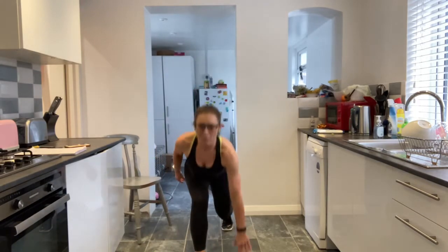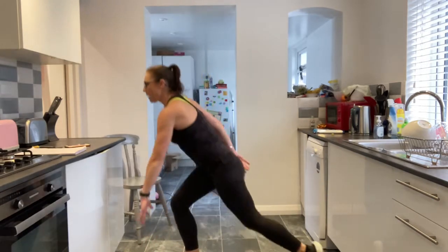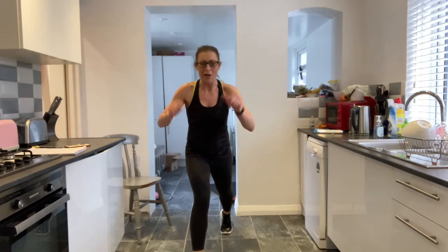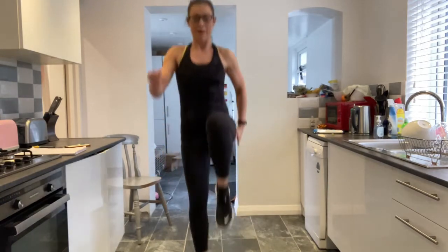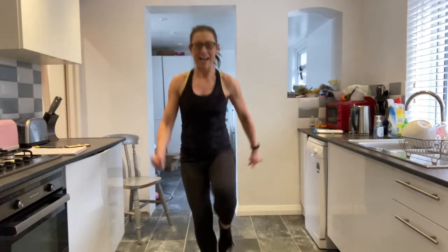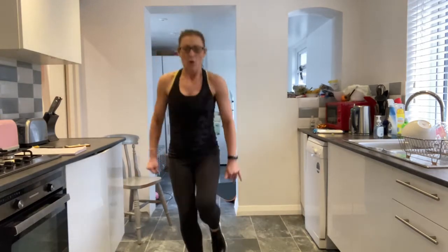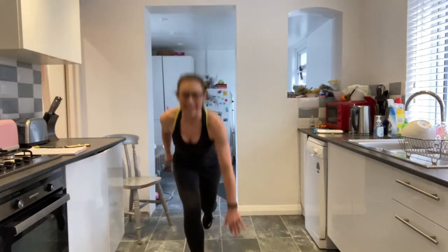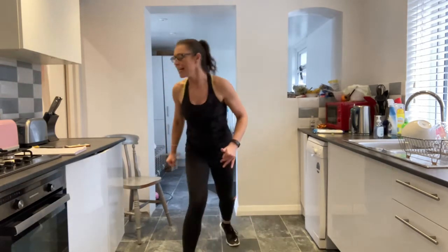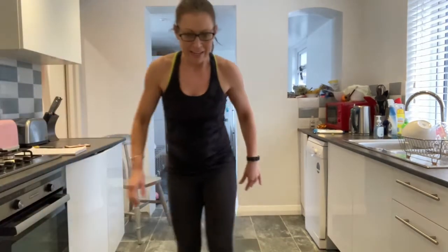Other side — get ready. You don't have to add the hop in. The hop is just if you want power — you'll still feel it in your core and bottom leg. On your marks, get set, go. Big hop, driving up through that heel. Chest is up. Trying to get that knee down. Core is nice and tight. Try and make that hop as high as you can. And one. Gorgeous.